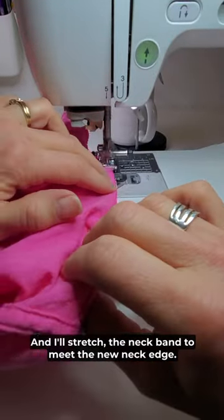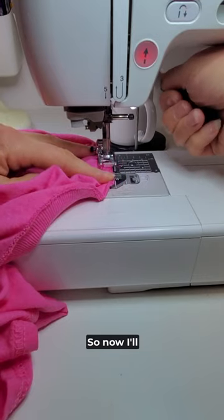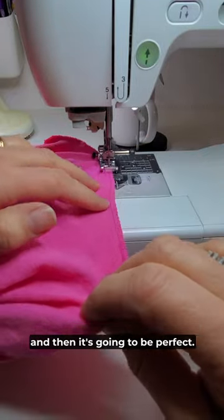I'll stretch the neckband to meet the new neck edge, and now I'll finish my edges with a narrow zigzag. I'll give it a quick steam with the iron and then it's going to be perfect.